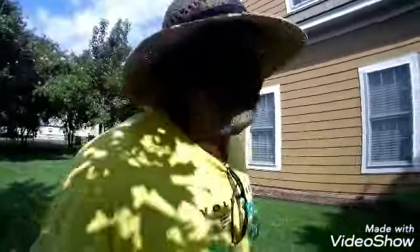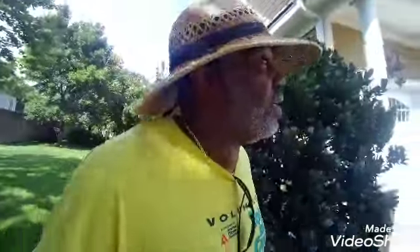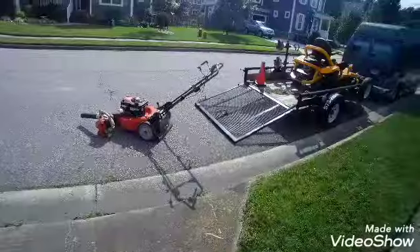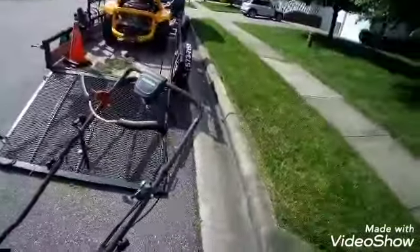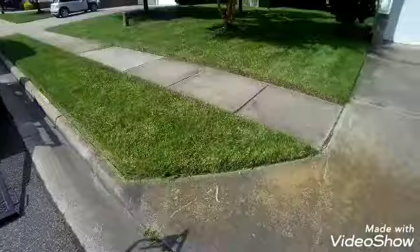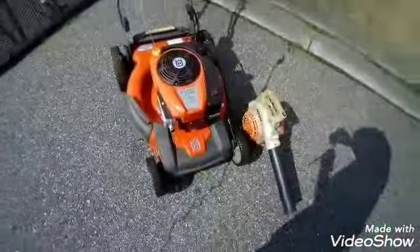That's it guys, it's a wrap. I think it's about 3:30, quarter to 4:00. But if the self-propel literally cannot pull me and I have to keep up, I can't use it. I don't have a lot of yards like this where I have to use a push mower the whole time, but when I do, I gotta go — I'll try to keep up.